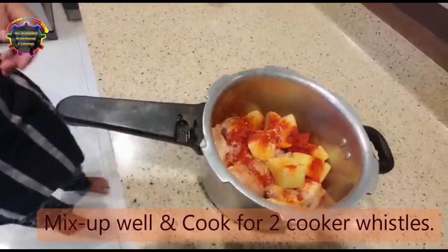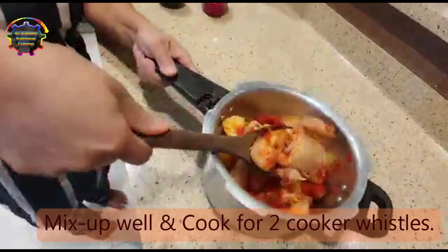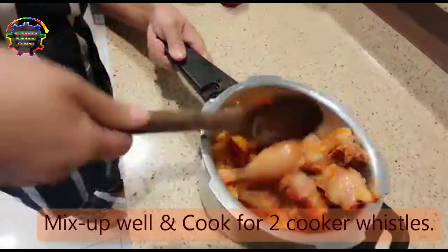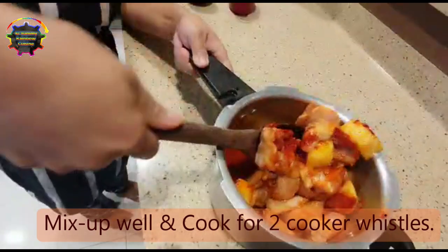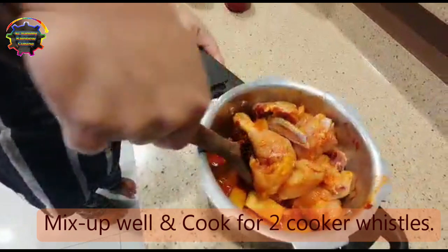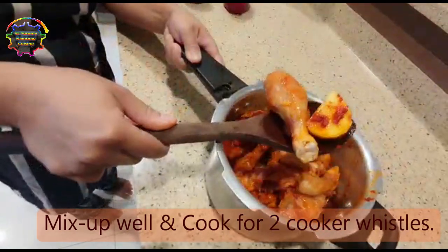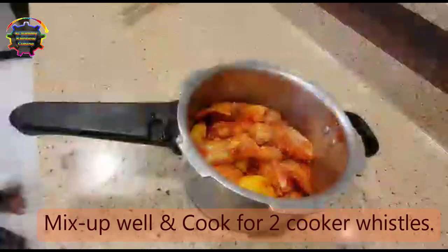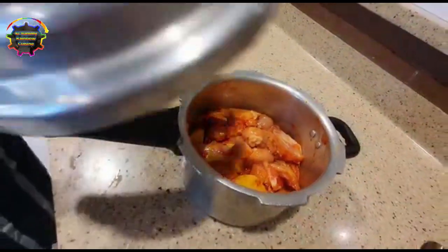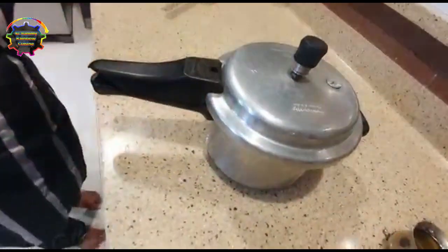Now mix up well. See, I have not put so much water — for 1 kg of chicken I have taken just 100 ml of water, because when you wash the chicken it takes in the water inside while washing. Now close the lid; you have to fix it properly so that the pressure comes nice.